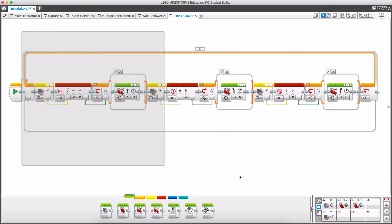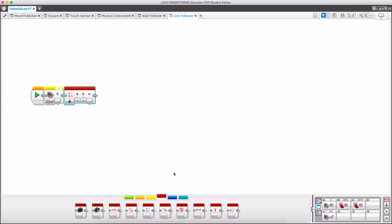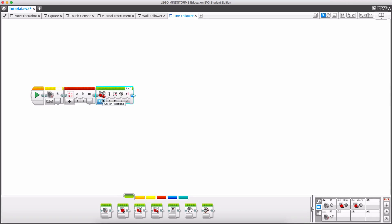So I'm going to clear this and start fresh with just three blocks: the sensor — making sure I switch it to reflected light intensity this time — a math block, and a move steering block set to 'on.' You can see that the steering block has a numeric value: the higher the value the more it turns to the right, and if we go negative it turns left. We are going to use this to manipulate the steering with math.